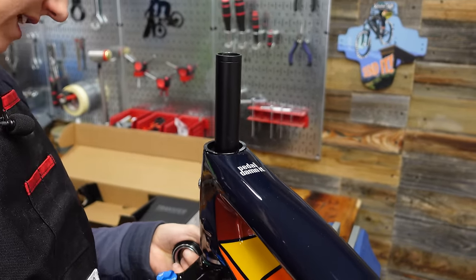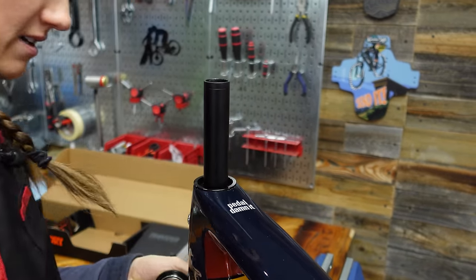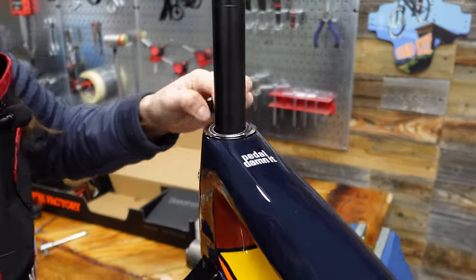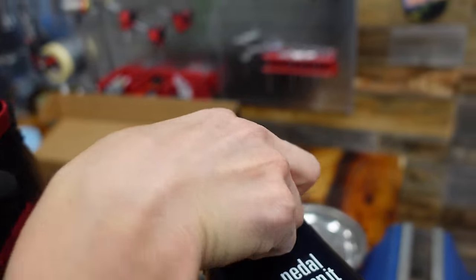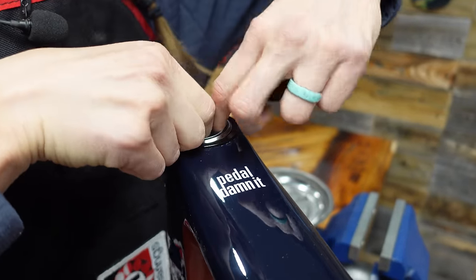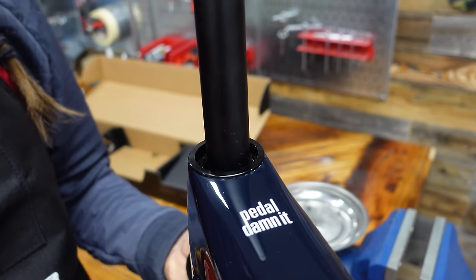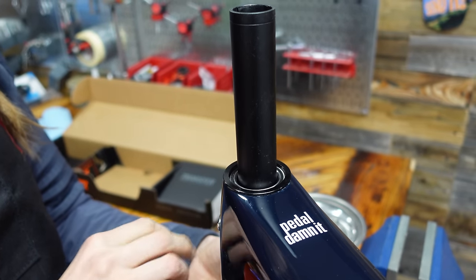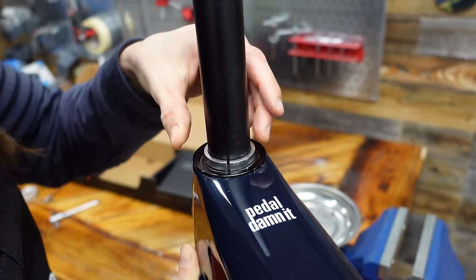A good step here that I didn't do would have been to take the stem out of the package before starting. I'll have Mackie hold this for a second — that's what cameramen are for. Because I have a pretty good understanding of what stack height I want based on other bikes and the fit on this exact bike. If you don't know, err on the side of too tall before you've cut your fork.